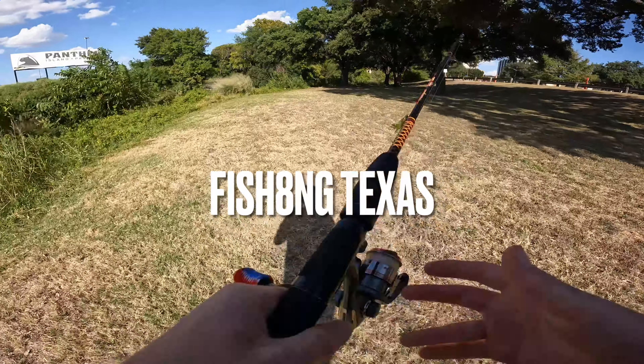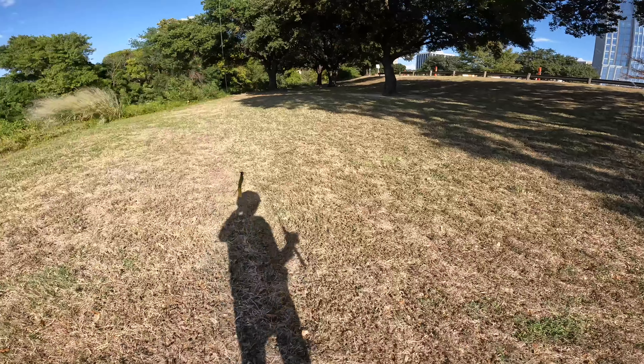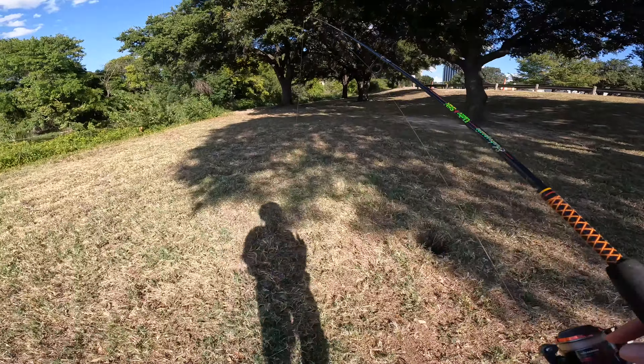Hey guys, welcome back to another video. Got the same rod today as we did in the last video. We're actually going to be doing some ultralight fishing for some bass, crappie, and whatever we can catch.